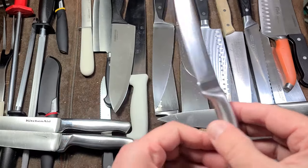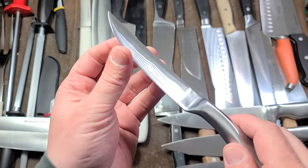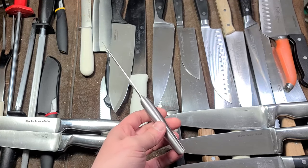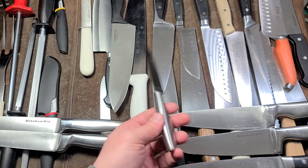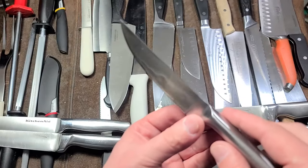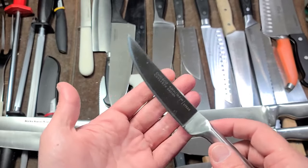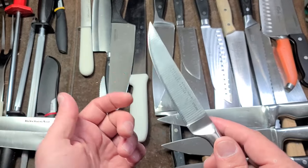A non-serrated steak knife would be like this Chicago Cutlery — hollow stainless steel handle. Of all the brands here, Farberware is the absolute worst. Chicago Cutlery is better than Farberware. A non-serrated steak knife is just a basic knife, and if you get one, it can act like a four or four-and-a-half inch paring knife for people who don't like a three-inch paring knife.